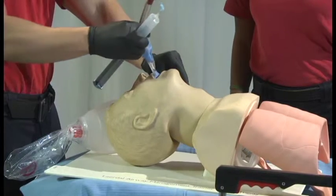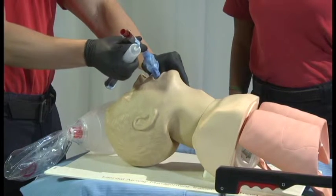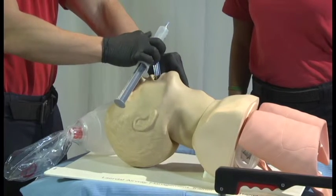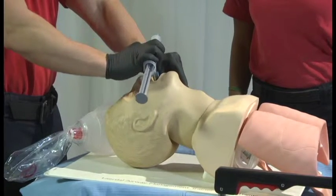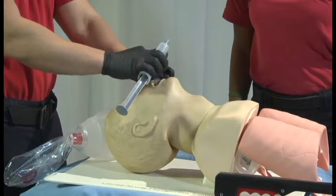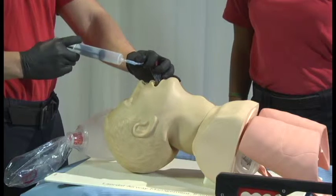King airways can be placed with the head in a neutral position using a scissor technique to open the airway. Begin insertion with the airway device rotated laterally as shown. As the distal tip passes under the tongue, rotate the device back to midline and advance without exerting excessive force. Insert the device to a depth that aligns the base of the connector with the teeth or gum line.